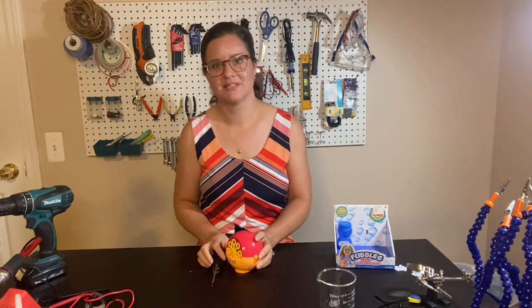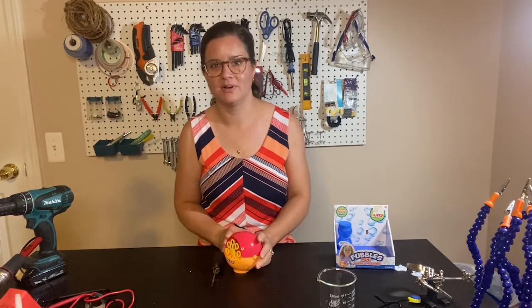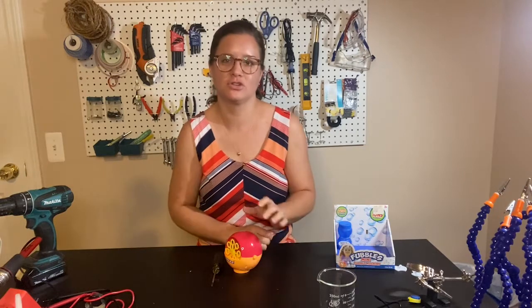Hi, I'm Jamie Mayo. I'm the assistive technology coordinator at Washtenaw Intermediate School District and one of the creators of Tinkered Toy Box.